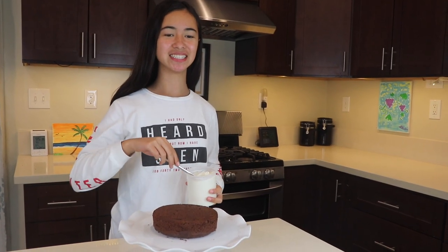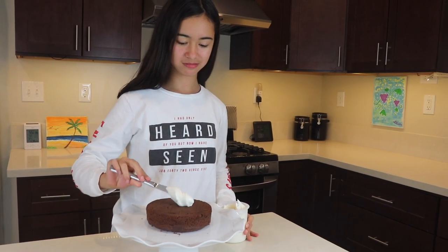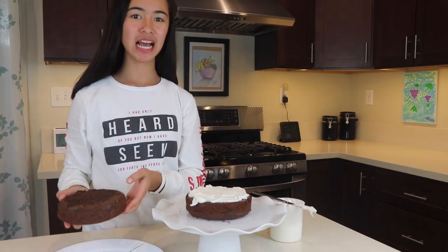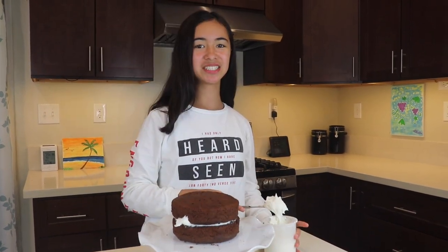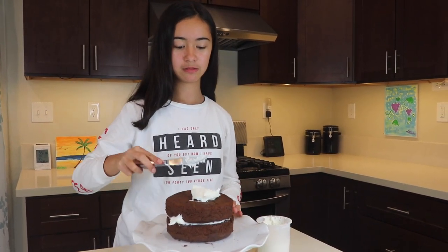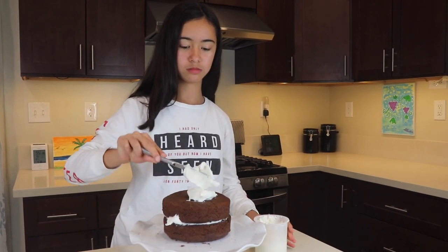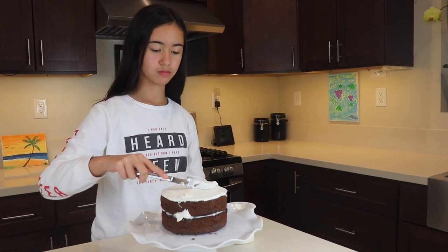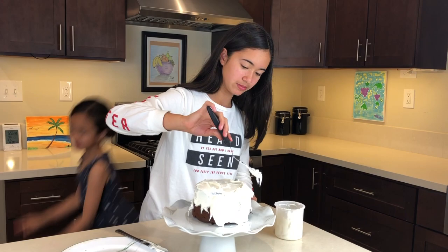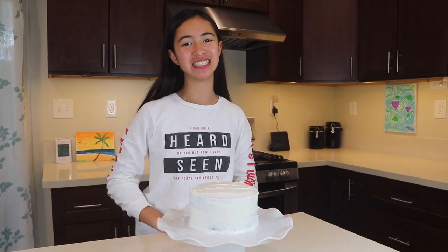Now it's time to frost the cake. Put the next layer on top, then frost some more. Now the cake is all frosted and you put it in the refrigerator for 30 minutes.